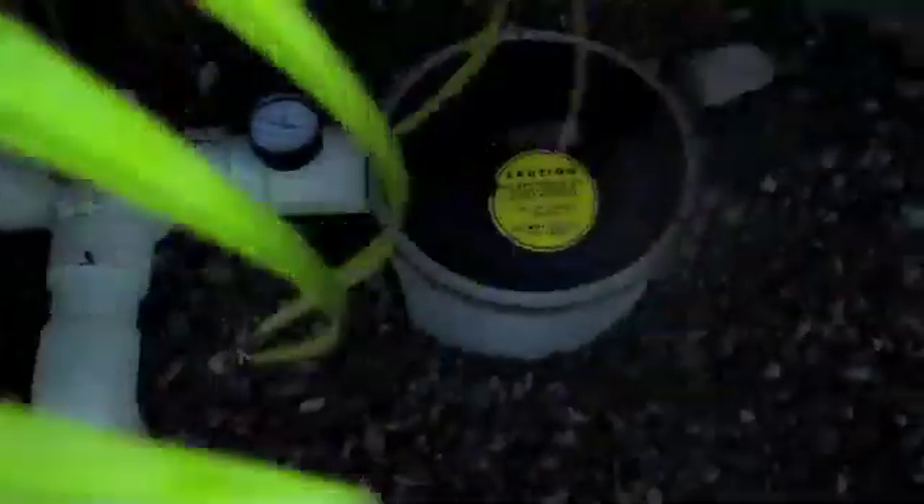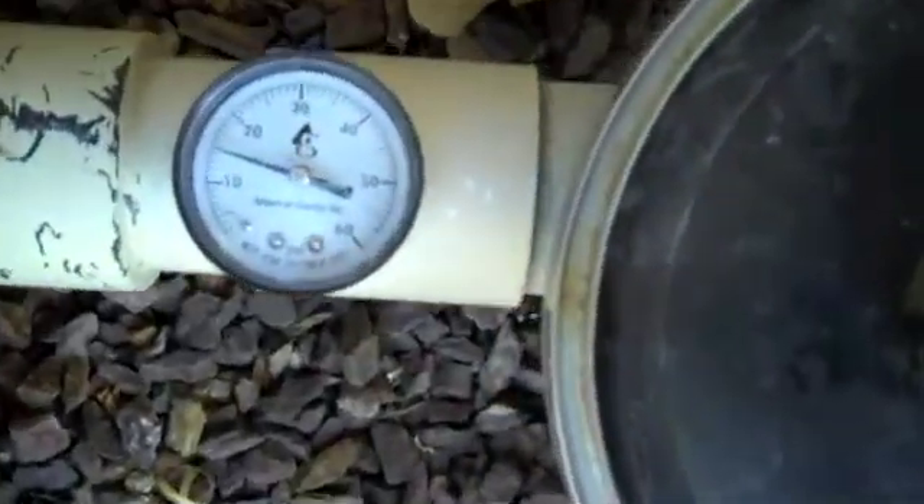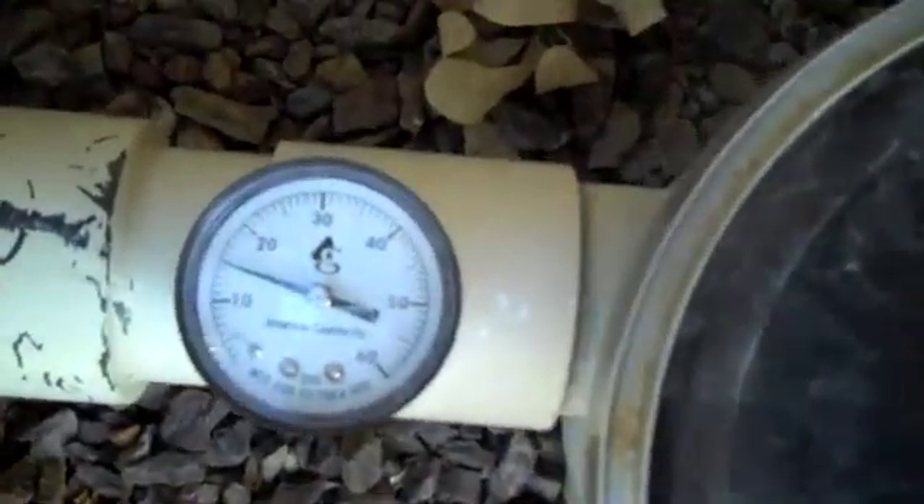We'll take a look at the skimmer. We've got the skimmer cracked at 10% — we have nice action in the skimmer. That is the Venturi skimmer. And our water valve looks like we're reading at about 15 pounds at the water valve.